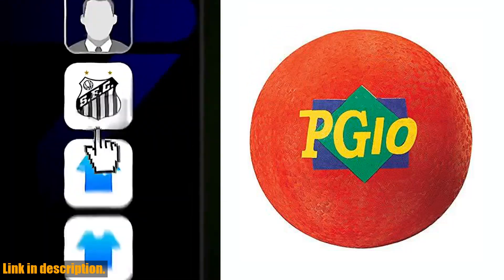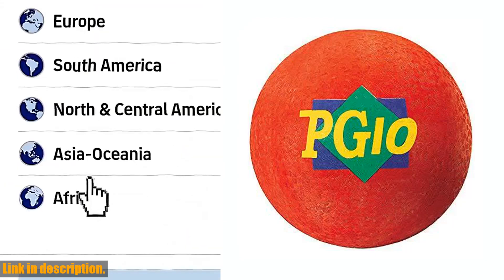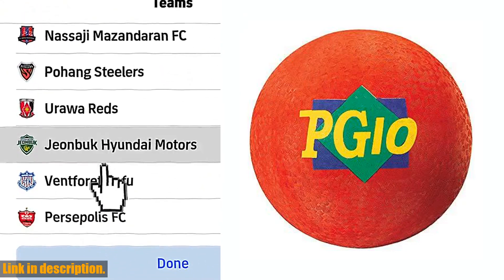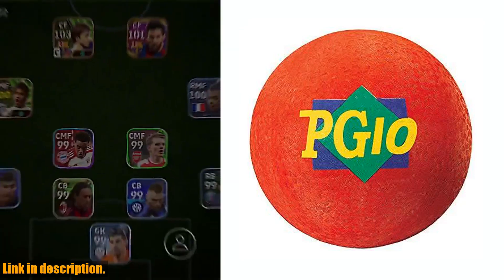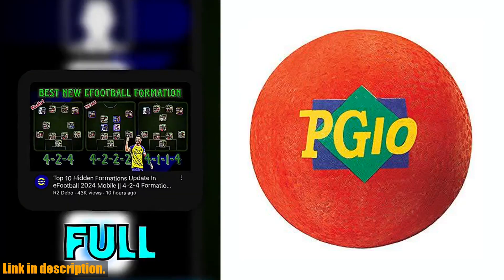this ball is sure to bring hours of fun and laughter. The vibrant red color makes it easy to spot and adds a pop of color to any game. Measuring at 2.8 inches in height, 3.9 inches wide, and 13.5 inches in length, this ball is the ideal size for kids and adults alike.